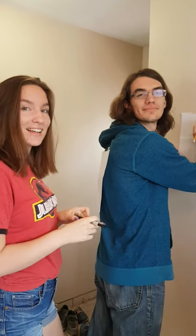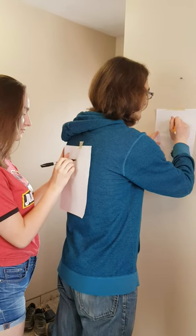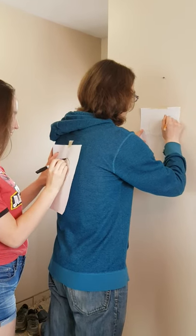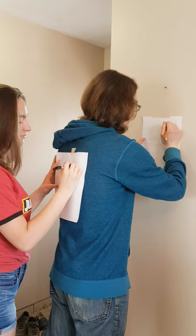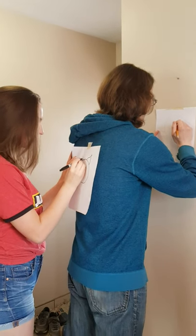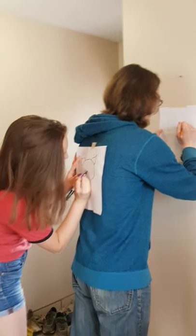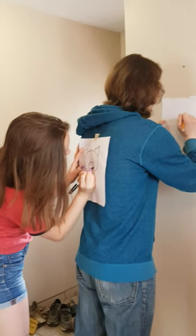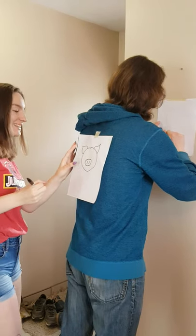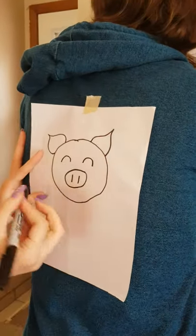Jasmine is going to start drawing on Cole's back, and Cole's going to see what he comes up with. Don't peek, Jasmine. Draw your own, don't look at what he's doing. So Jasmine is drawing, Cole's trying his best to figure out what she's drawing. Come in a little closer so you can see what she's doing.